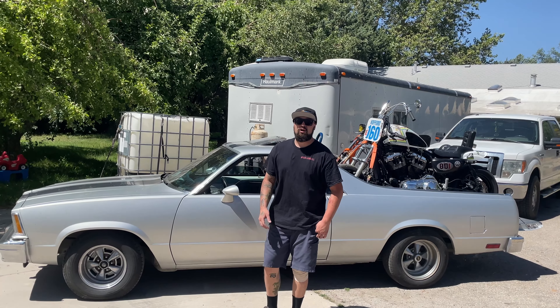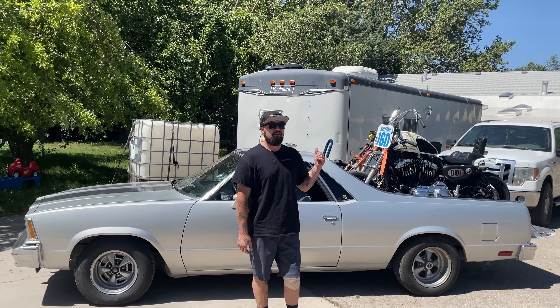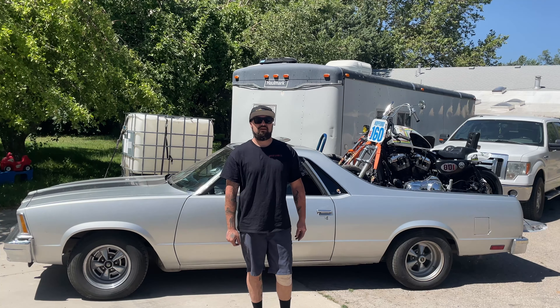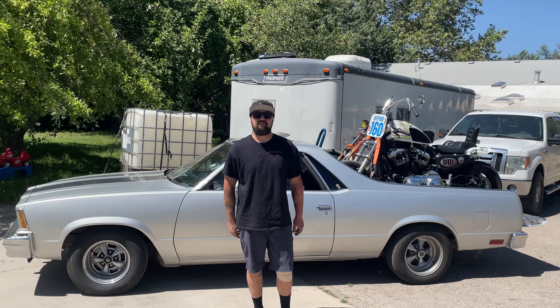What's up guys? I got the El Camino all loaded up with Carson's VRL race bike and my shovel head. I'm gonna go put them on display at the Fort Town Barber Show. Come down and check it out.